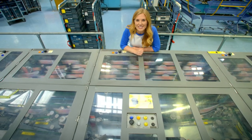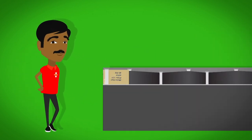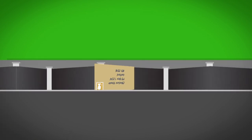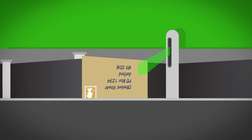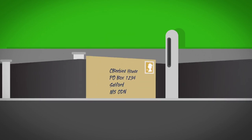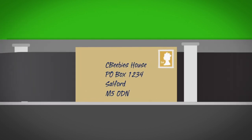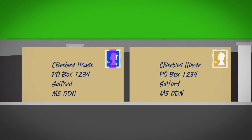To find out how the IMP machine sorts the letters, let's take a closer look. When the letter goes into the IMP machine, it can tell which way up the letter is because the stamp is always in the top right-hand corner. If it's upside down, it turns it the right way round. Stamps have invisible strips of special ink on them called phosphor ink - there are two strips for a first class stamp and one strip for a second class stamp.